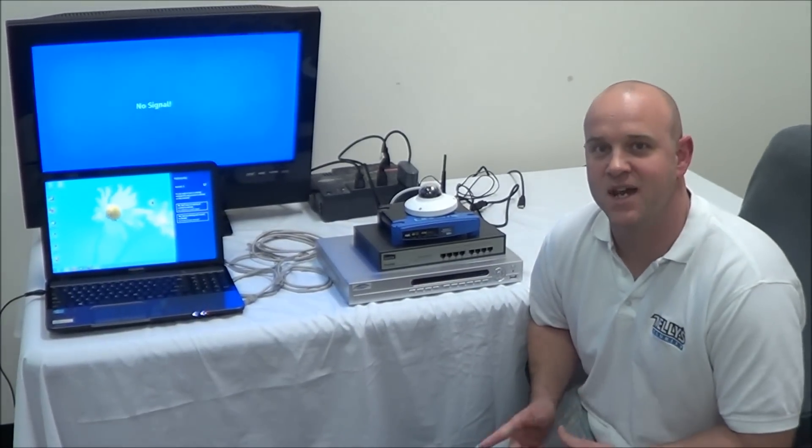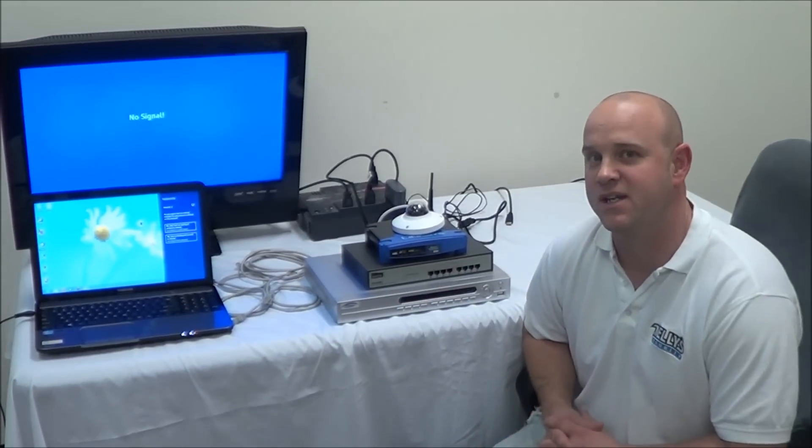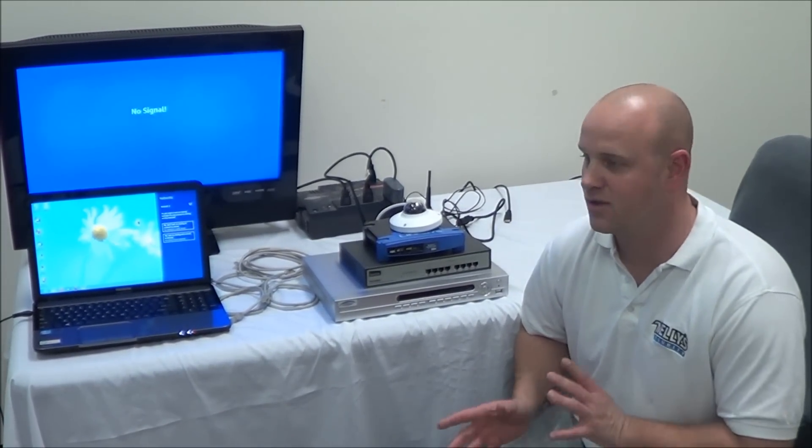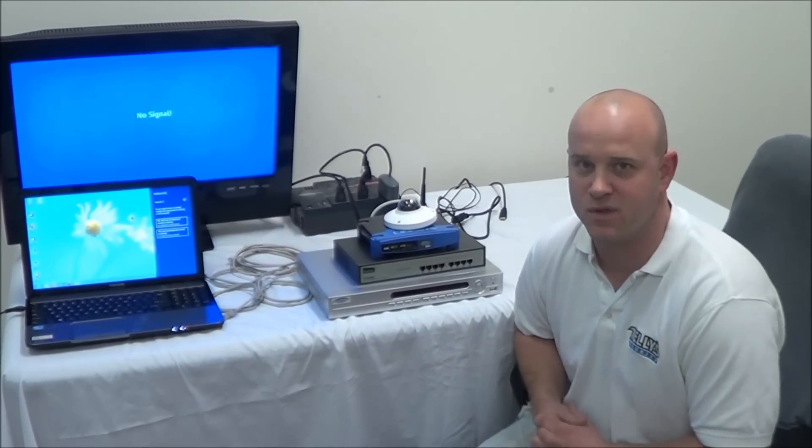Hello, I'm Jeff with Daily Security, and today we're going to show you how to install an IP camera system. A lot of people are intimidated by the thought of installing this and hooking this all together, but today I'm going to walk you through it. First off, let's start with the components.